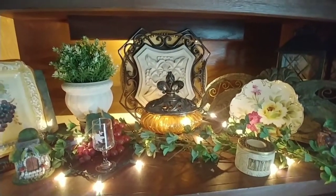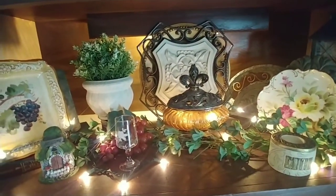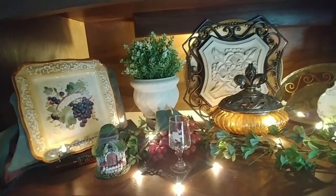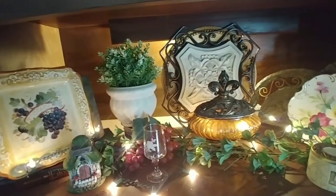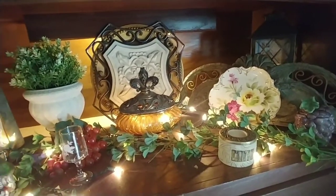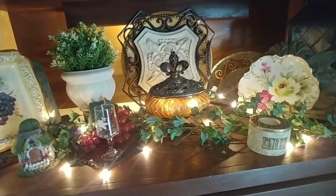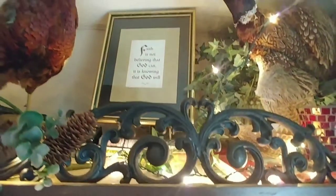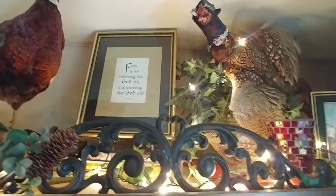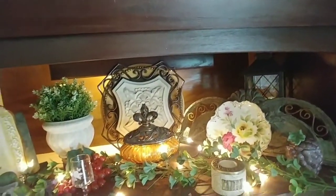There's another thing I would like to try incorporating, which I just haven't found the right things for yet: maybe to try to pull in a little bit of French — not necessarily French country, although that's fine, just a little bit of that ooh-la-la French. We'll see if I can come up with some things as I am decorating, but at this moment I really like what I have here. I think it's really elegant and pretty, and I'm going to see what I can do to bring in a little bit of the old world French style as well. If I find it at the thrift stores as I go, and I think it will incorporate, I will give it a try.